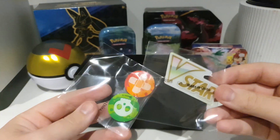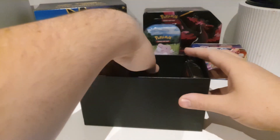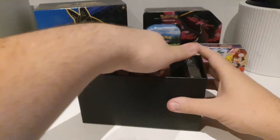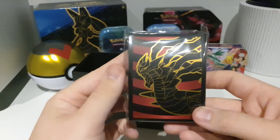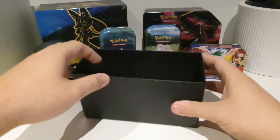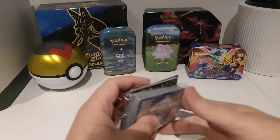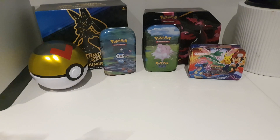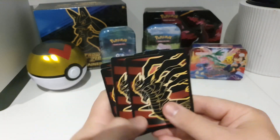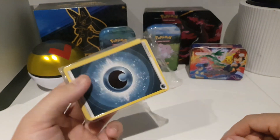Just quickly showing everything that comes with it. The V-Star marker, the code card if anyone wants it, the sleeves — they look really nice, love the gold on that. And lastly these two here: the dice, nice opaque dice, the dividers which basically look the same as the sleeves, and the boring energies that no one ever wants.